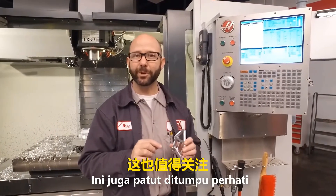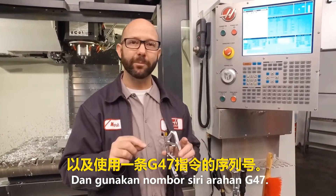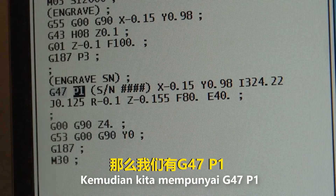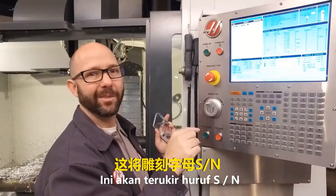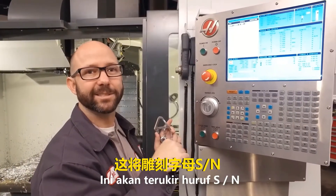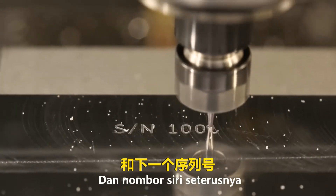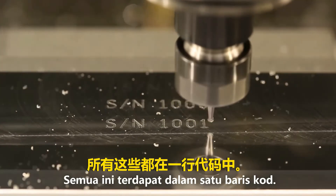Another tip with serial number engraving is that you are able to engrave text and a serial number using a single G47 statement. We have a G47 P1 followed by parentheses containing 'SN####'. That's going to engrave the letters SN for serial number, followed by a sequential serial number produced by macro variable 599 — all with one line of code.